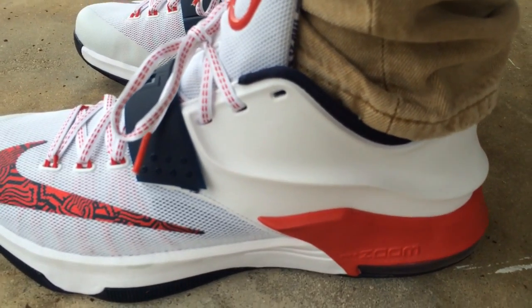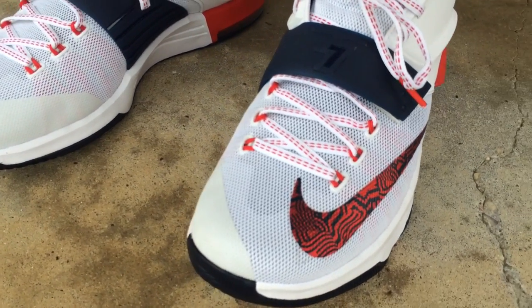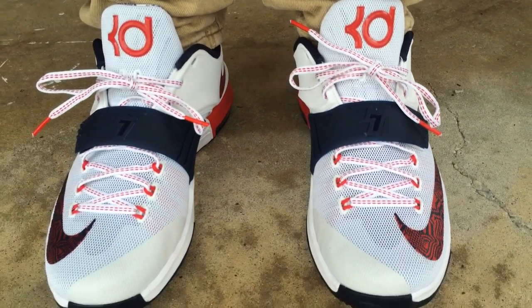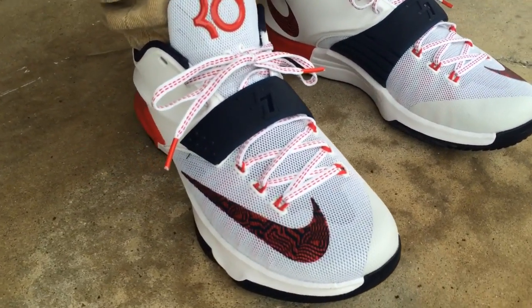I'm a huge fan of KD's shoe overall. It's nicely priced, comfortable, and recently KD's been having the best colorways. If anybody is in the market for a pair of KD7's or trying to get some of the upcoming colorways, to me they rank true to size — go get your size and you'll be okay. But if you have a wide foot, you may want to go up a half size.